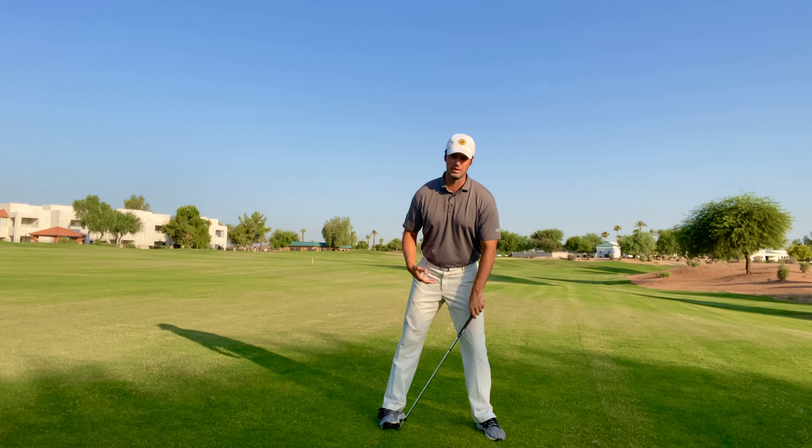Now let's talk about the primary spine angle. With the reverse spine tilt, what tends to happen is we get to the top with a little sway, and then on the way down — in our attempt to shallow the club — we tend to stand up. The body stands up, the club will shallow, but then it's all hands and very tough to time.